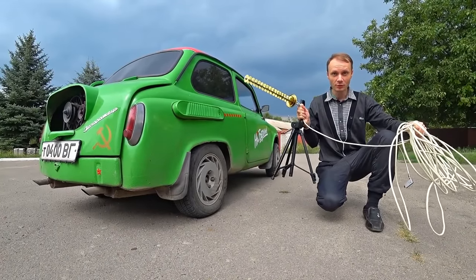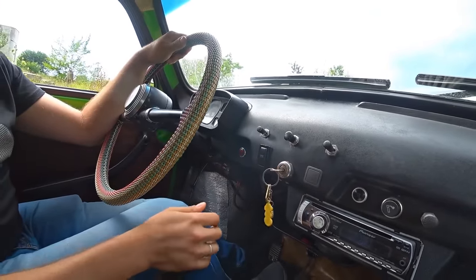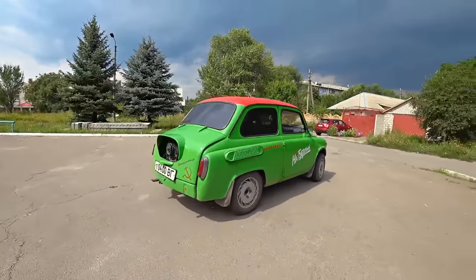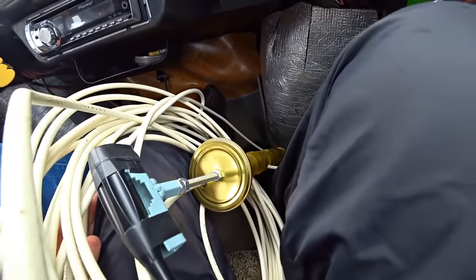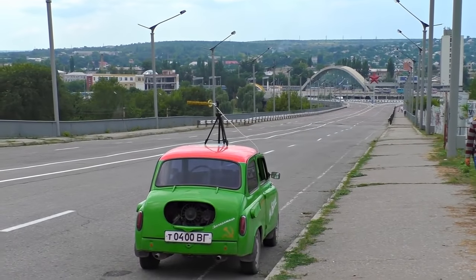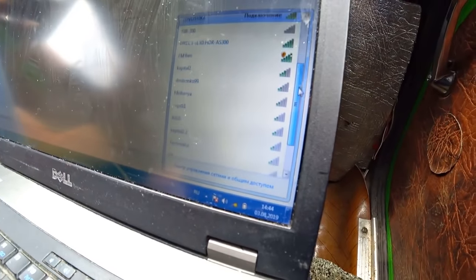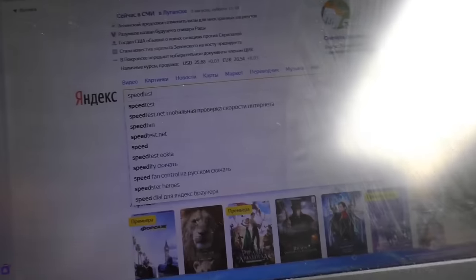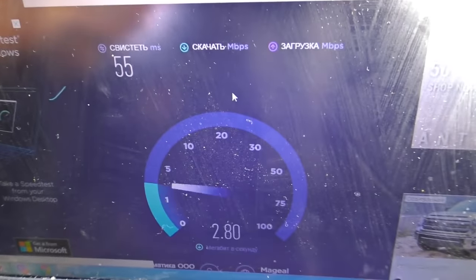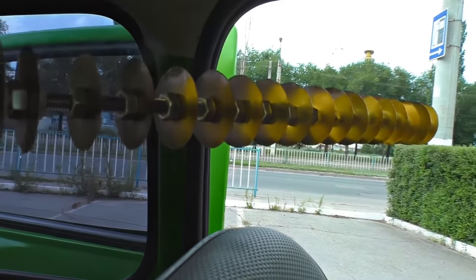It is high time to test this Wi-Fi gun in the town. Let's go. There is a nice spot for testing. Let's turn it on. As you see, we have a perfect signal for free Wi-Fi — 100%. It is better than I expected. The speed is 7 and 8 megabytes, which is pretty nice for free internet.